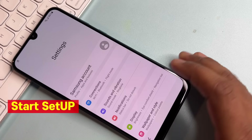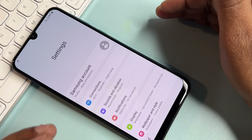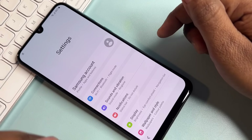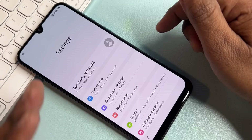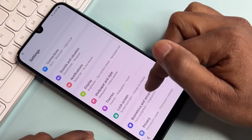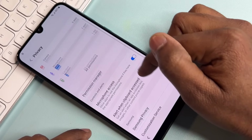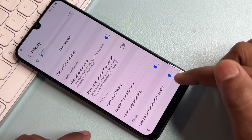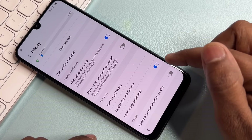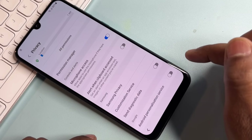From Settings, follow these steps to complete the unlocking process. Scroll down and click on the Privacy option. Disable Android Personalization Service — turn it off and confirm. Also turn off 'Send Diagnostic Data' and confirm with OK.